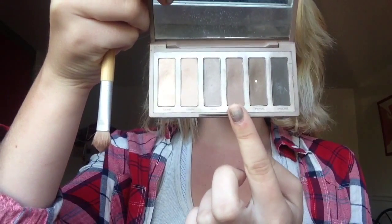Then I'm going to be using one of my favorite colors from this palette — Cover — in the crease of my eyelid as well, just to add a little more depth. I'm going for more of a smoky eye because fall is coming up and this is a fall video.